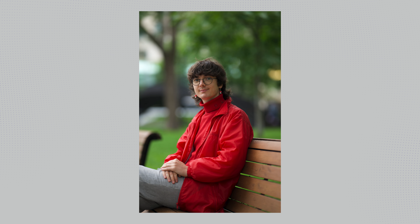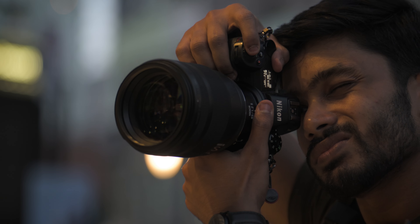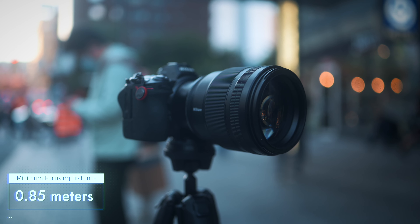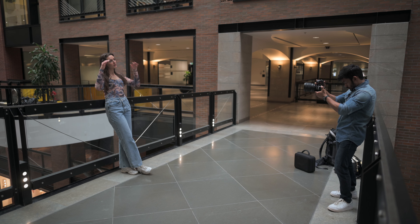The colors are vibrant but natural, skin tones look great, and the bokeh is just incredible. The lens has 11 rounded diaphragm blades, though at f/1.2 the bokeh is not exactly circular — it's a bit oval-shaped. The minimum focusing distance is 0.85 meters, so you can't get super close to the subject, but you can capture closer portraits because of the slight telephoto focal length.